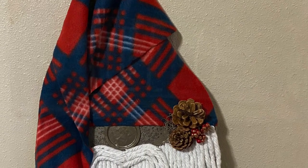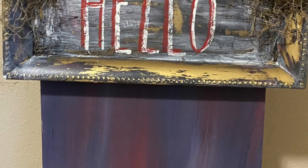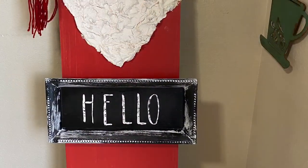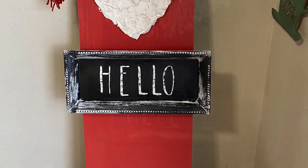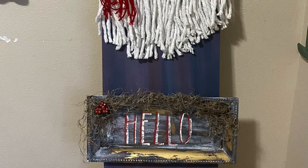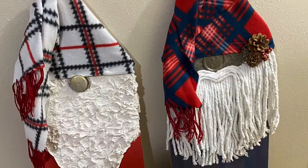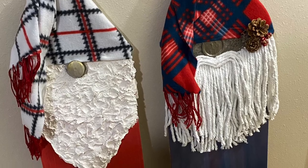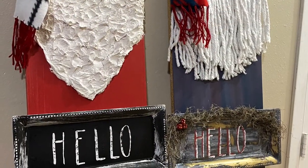These are definitely for indoor use. I wouldn't recommend putting them outside unless you coat them in polyurethane and weatherproof them a bit more. I'm not sure how the spackle would hold up in rain or snow, and obviously the mop head would get really wet. But I think they turned out kind of cute.